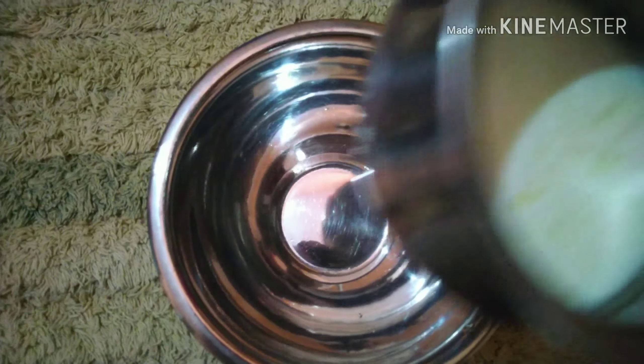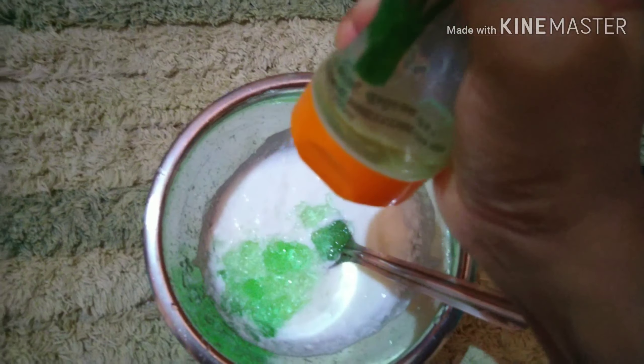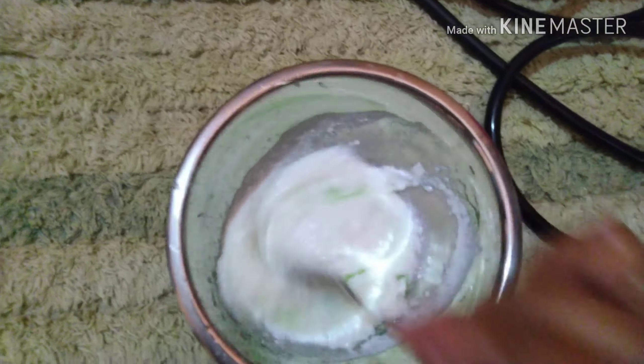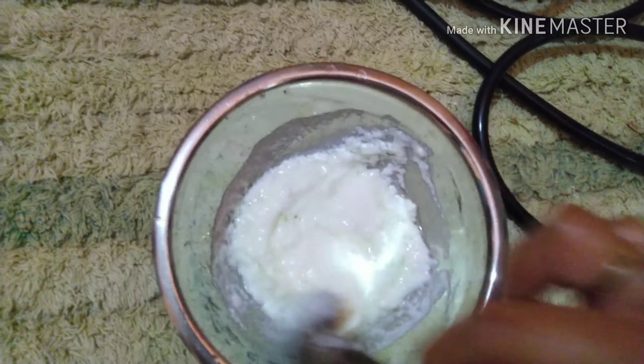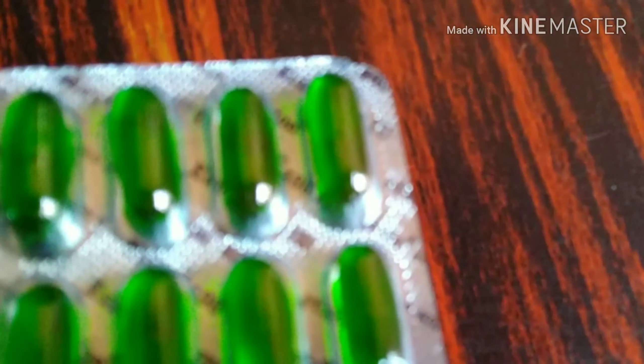Now you put the other steps together. Step 3 is the hair pack. I will use aloe vera gel and mix it. I have 2 capsules — these are vitamin E capsules. You can get these capsules at all medical stores. I will mix them together, and they are also mixed with cream.